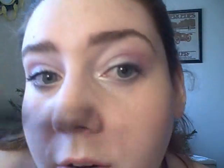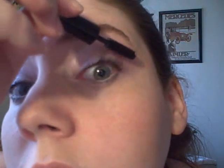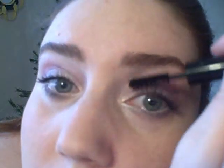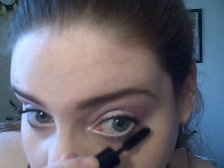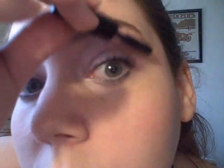Add mascara to the upper and lower lashes. I'm also going to add NYX Jumbo Eyeshadow Pencil in Milk right under my eyebrow as a bit of a highlight.